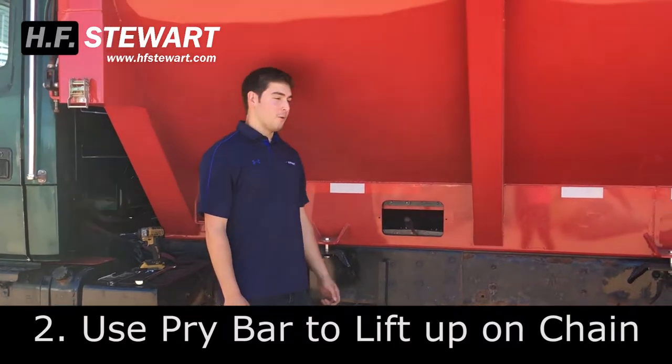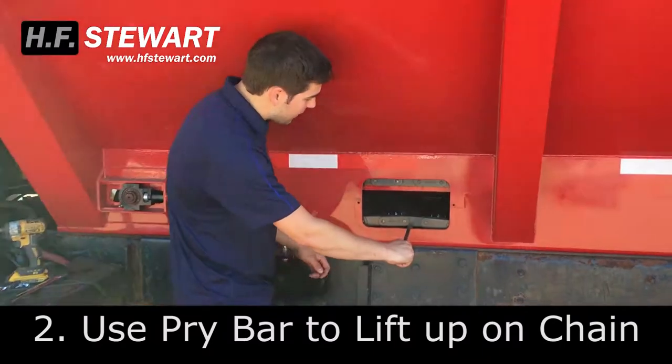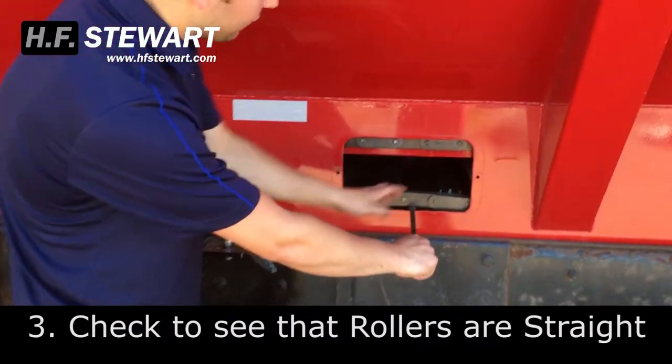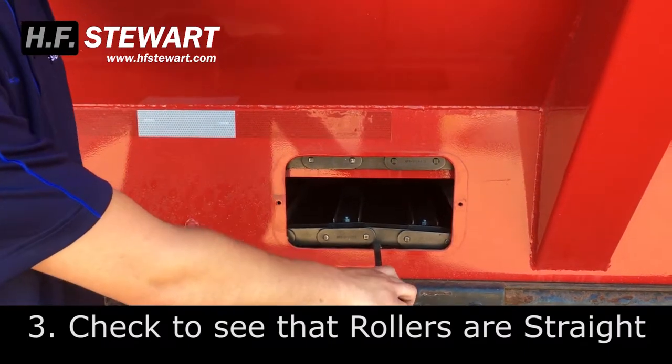Once you have your inspection door off, you're going to want to get a pry bar, put it in underneath the chain and just lift up, making sure it's nice and straight. If you see any of those rollers bending or twisting down, you're going to want to adjust the tightness.